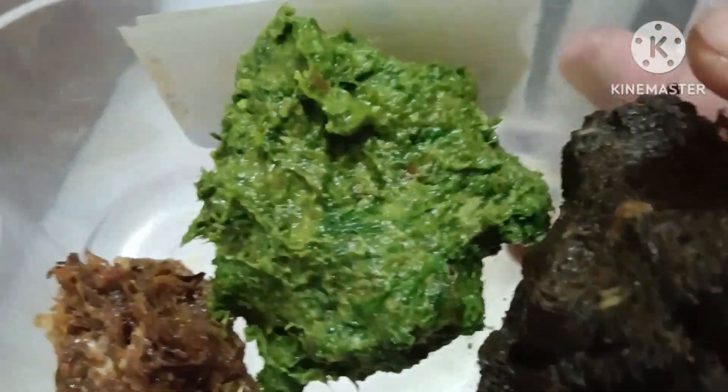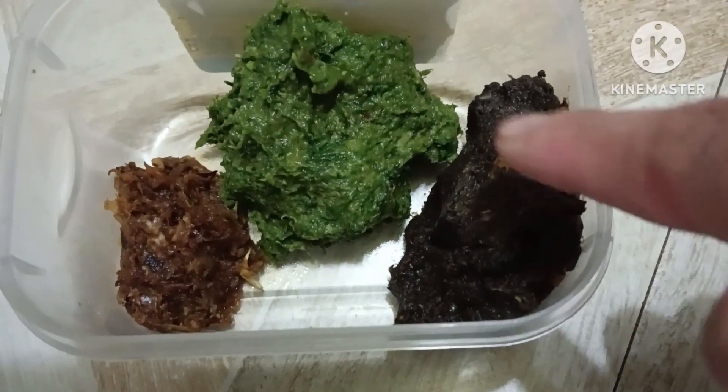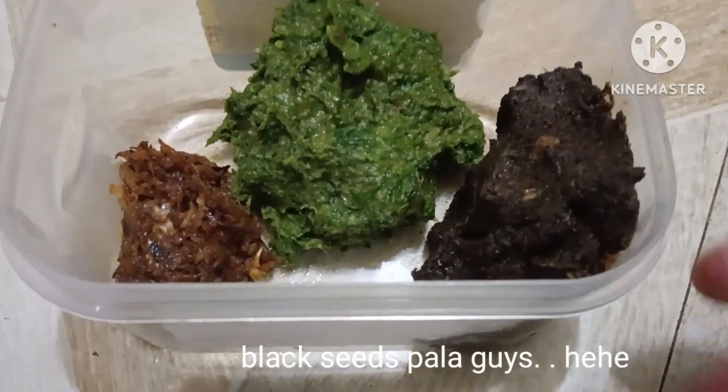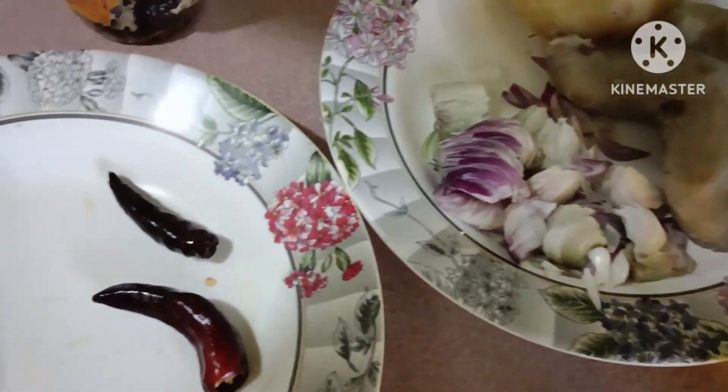Dito guys, yung sa gilid sa kaliwa, yan yung roshan borta, at saka yung isa naman ay kaluzira — hindi ko alam, nakalimutan ko kung ano yung English ng kaluzira. Masarap yan siya guys. Ihalo sa mainit na kanin.